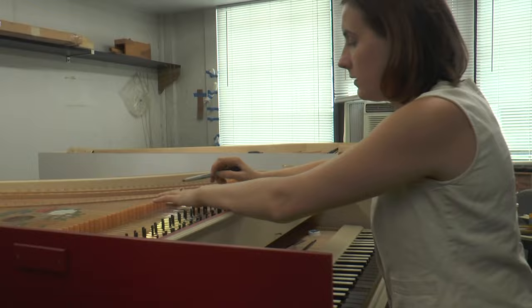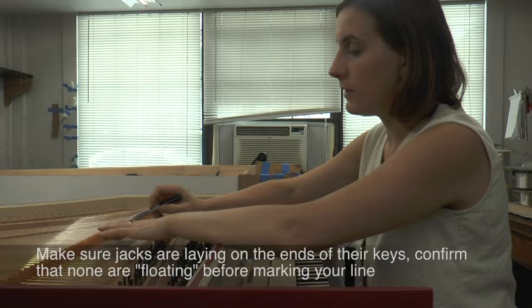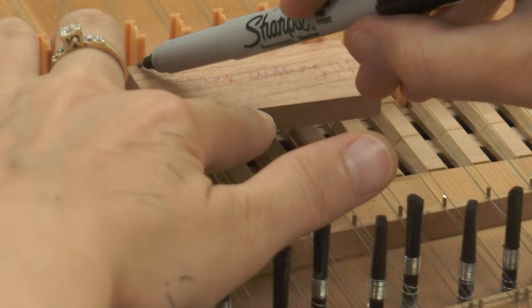Now once we're all ready, make sure that all your jacks are really resting on the end of your key and not going down. Now we're ready to mark. I'm pretty much just lightly marking there.